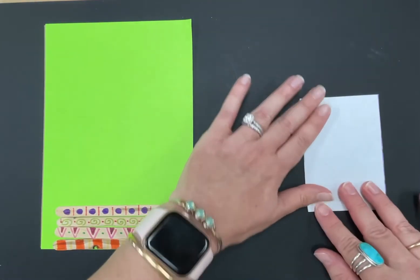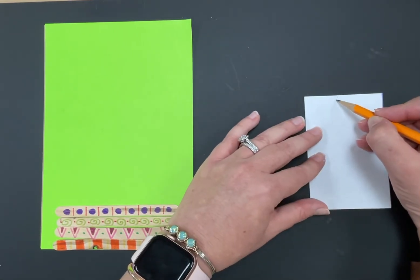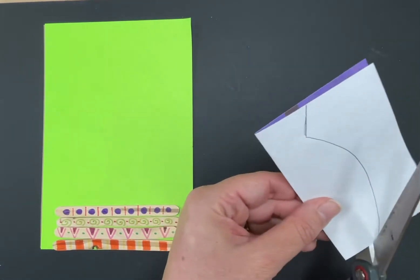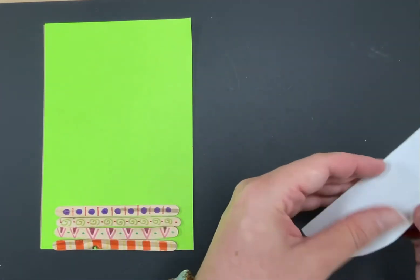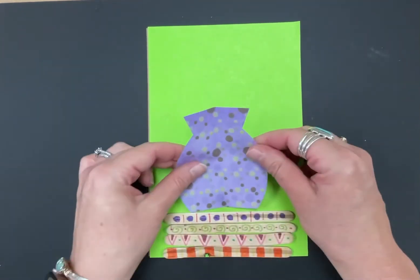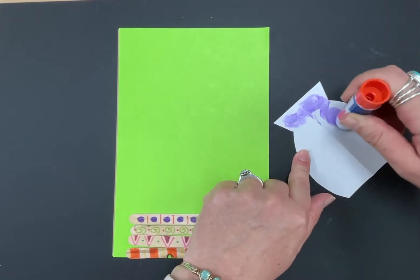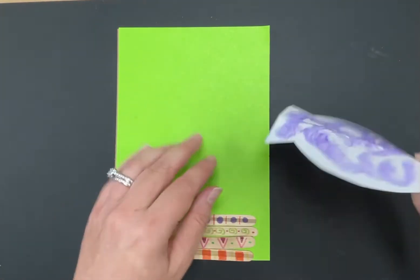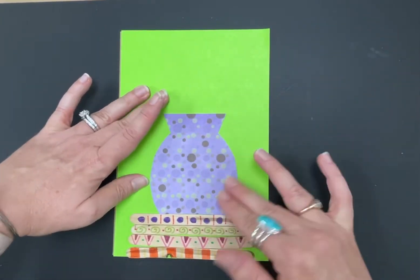For this fancier vase, fold the paper and draw a line that slants a little bit, then curves around at the bottom. Cut it out and open it up — that's the fancier vase shape. Now glue the vase onto your paper, just above the popsicle stick table. Use a glue stick because it works better with thin paper. Put glue all over, getting close to the edges, then press and smooth it down really well.